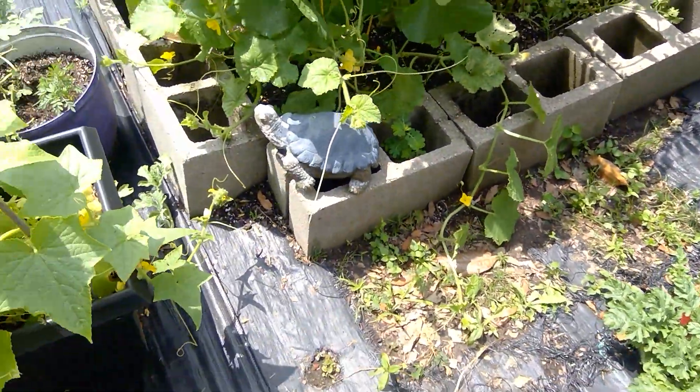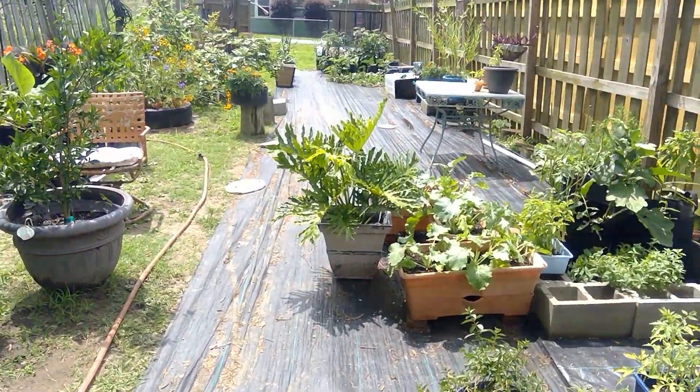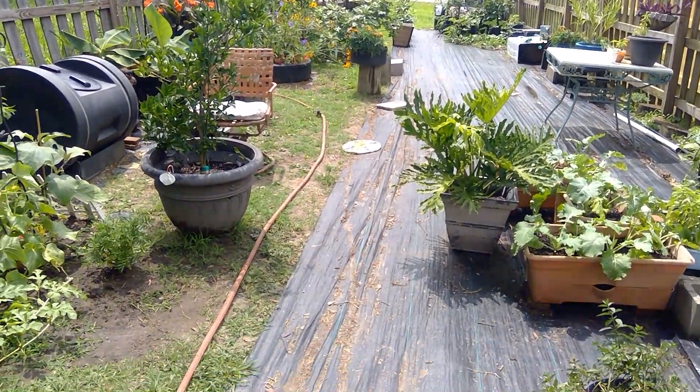Yeah, I'm happy so far with the melons in the grow bags. So for now, my grow bags and growing melons — they get an A.